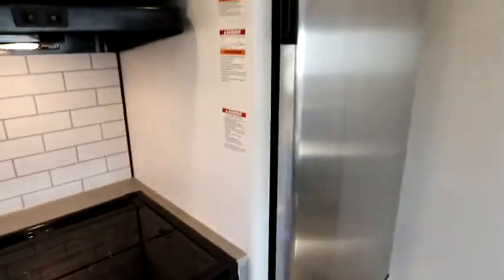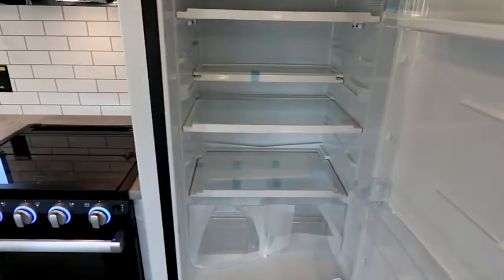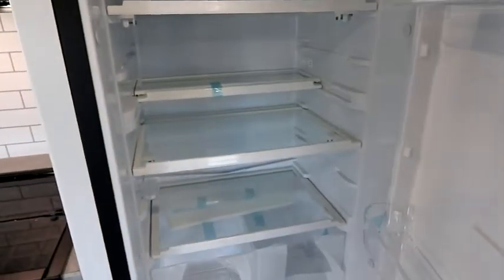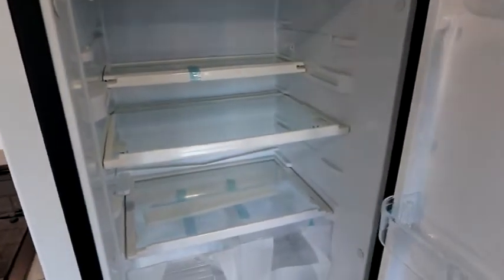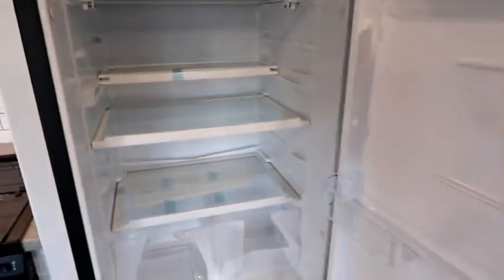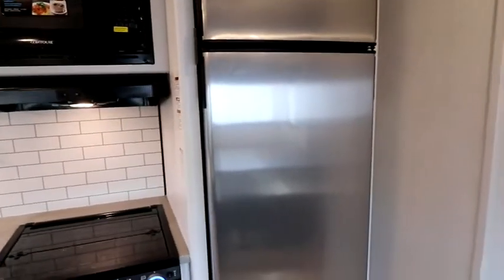We have a traditional propane-electric Norcold fridge. These are a little bit better than 12-volt fridges for boondocking or dry camping, though 12-volts have come a long way. It's a nice large fridge with adjustable shelves — there's even a mid-shelf that slides out if you need larger storage space, or push it in for taller items. The stainless steel finish gives it a nice overall look.